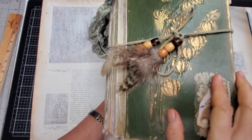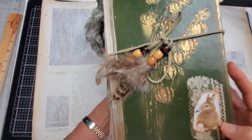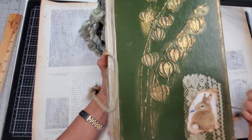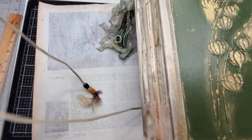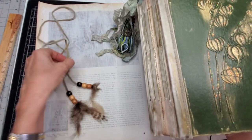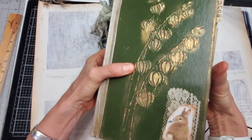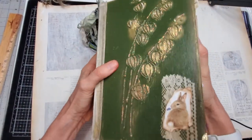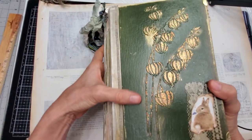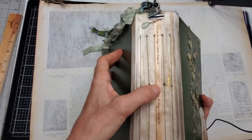Her cover — she's a hard cover made completely from scratch, made out of chipboard, several layers glued together. Let me undo her little tie — a serious tie on this girl. This is a piece of suede with some wooden beads and feathers, and she's good and strong to hold this baby. She's very gentle in her nature.